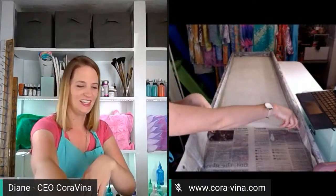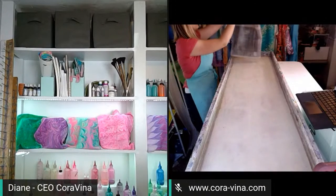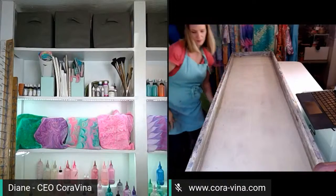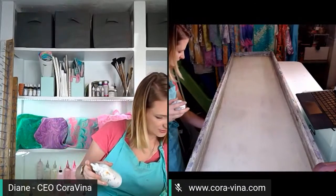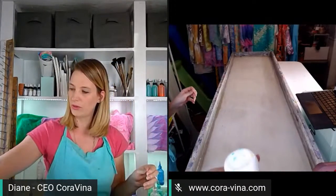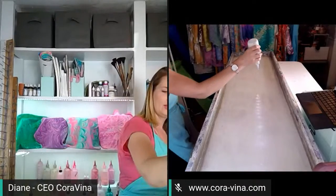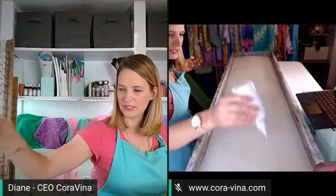We're going to do the same thing we always do when we water marble — clean the surface of our tray first. I'm going to put this down and adjust the camera so you can see our big tray, then we're going to get going. What this does is remove any dust or debris that might be settled on the surface. Then we're going to start off with our bright white. We've got a brand new tray of water — doesn't that look good?